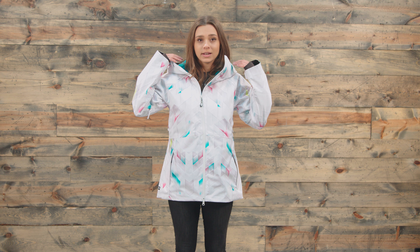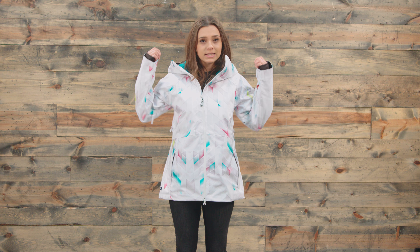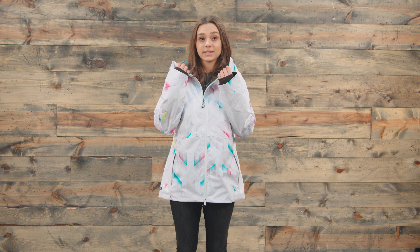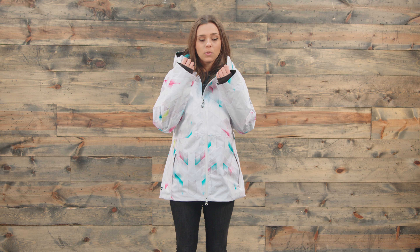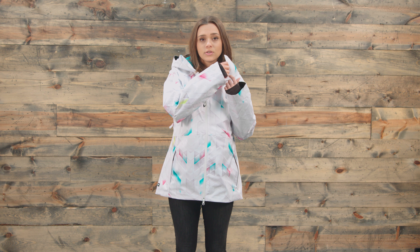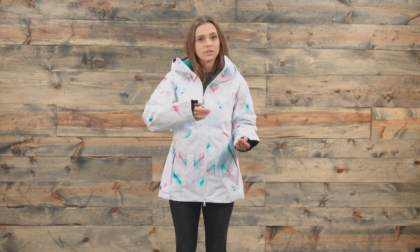Now with the hood up here, it is helmet compatible, so you could easily fit it over most helmets. And we also have kind of an interesting feature at the top here — it does zip up pretty high. So if you wanted to, you could zip it up all the way up to pretty much your nose, and then there's a small vent here so you won't get too claustrophobic in your jacket.